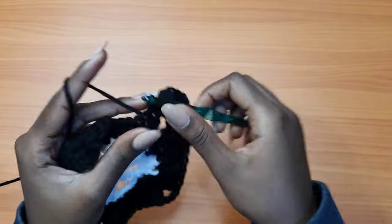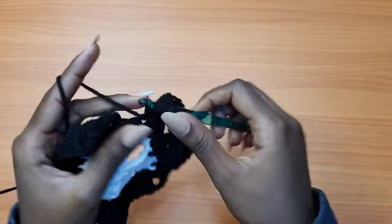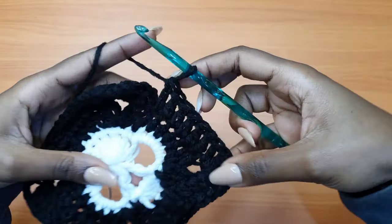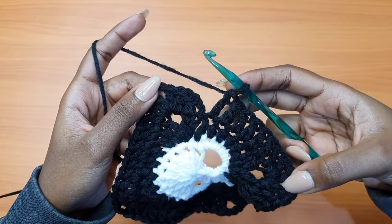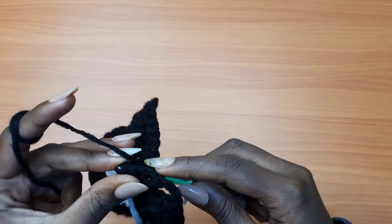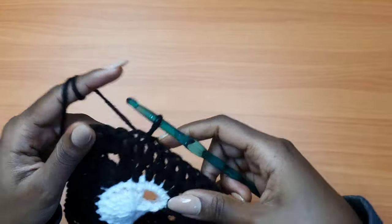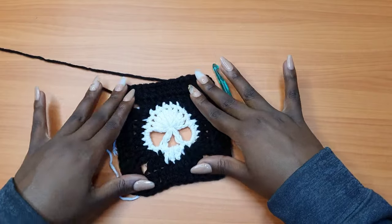Placing the last double crochets of the round before getting to the chain three at the beginning. Place the last double crochet into the very last stitch, go on top of the chain three, and make a slip stitch. This is what we have for our skull.